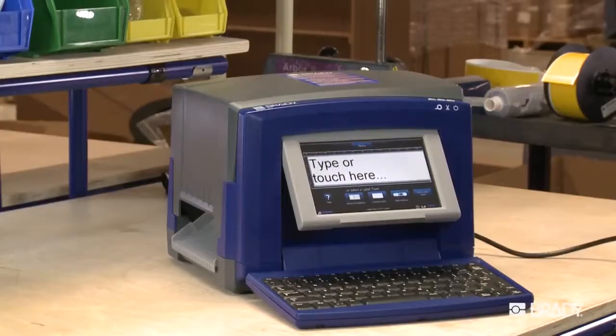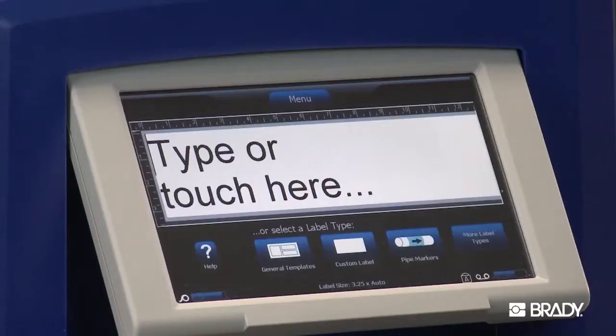Periodically, Brady releases firmware updates for the BBP31 sign and label printer. You'll be surprised how easy and quick it is to upgrade.